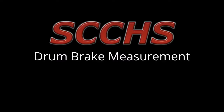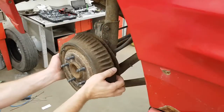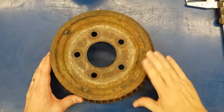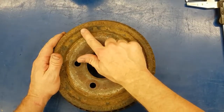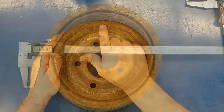This is drum brake measurement and the first component we'll measure is the brake drum itself. Pull it off and place it face down on the bench. Look at the drum along the outer edge — on most drums there is a reading there, and that is the maximum diameter.